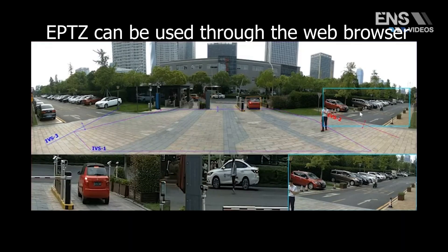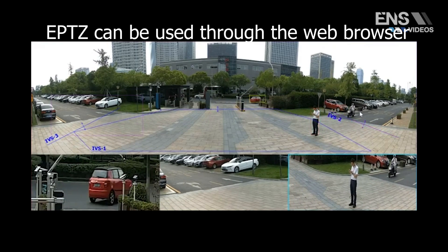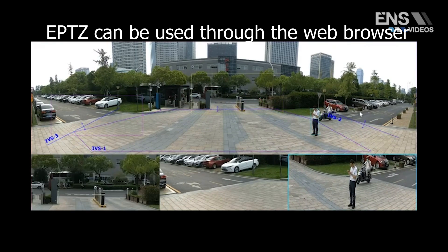Another feature these cameras have is ePTZ — an electronic PTZ that can be used through the web browser.